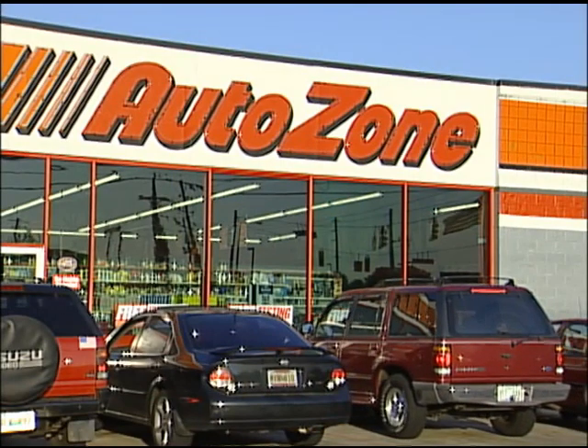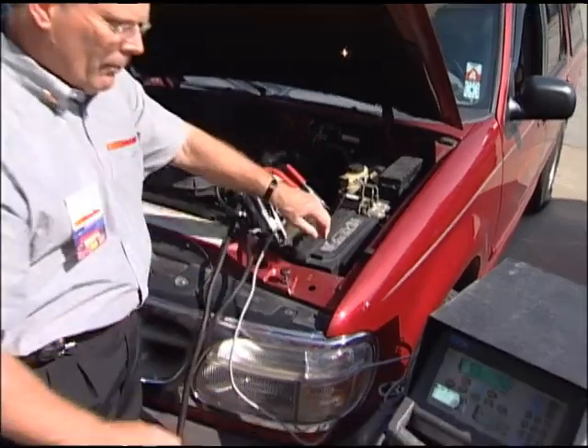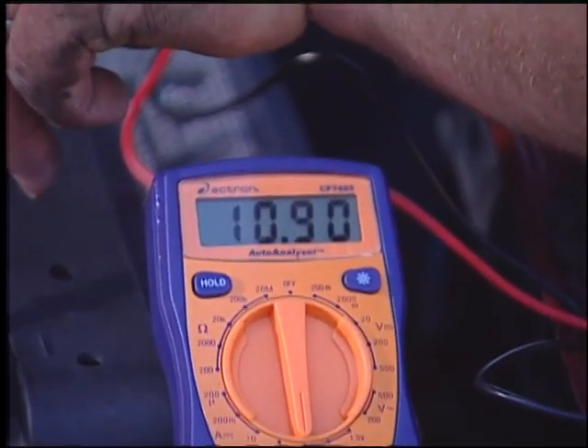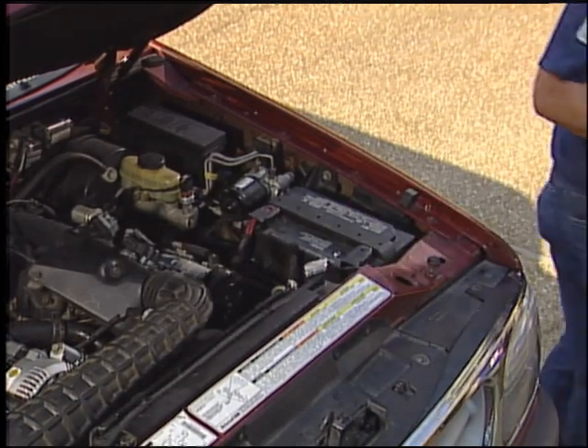The great thing is, once you get your battery charged, you can just drive the vehicle down to AutoZone and they can help you find out the exact cause. The meter shows this battery to be low on charge, so let's go ahead and pull it out and take it down to AutoZone so they can charge and test it.